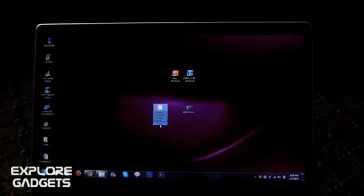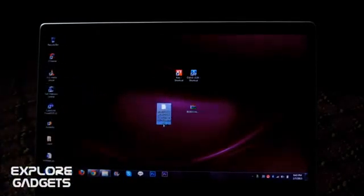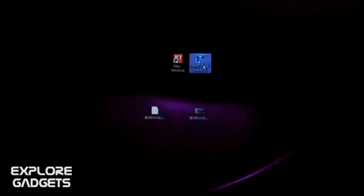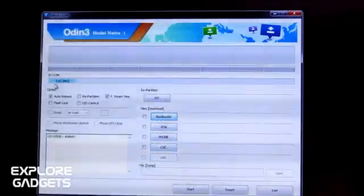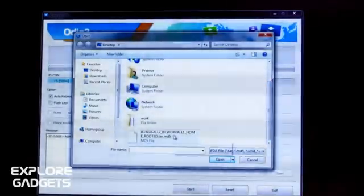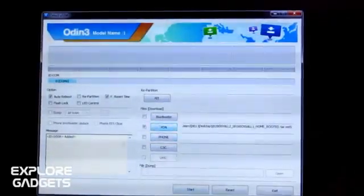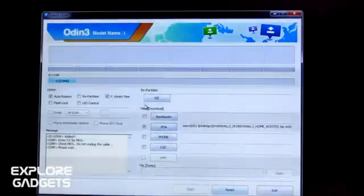Now you can connect your Galaxy S3 mini with the USB cable and press the volume up button to continue. Now open up PC Odin. You must have the ID:COM tab turned blue — this means everything is fine. Hit PDA and select the extracted file from link one, which is the .tar.md5 file. Select it, hit open, leave the rest of the settings as they are, and hit Start. Wait for the installation to complete.